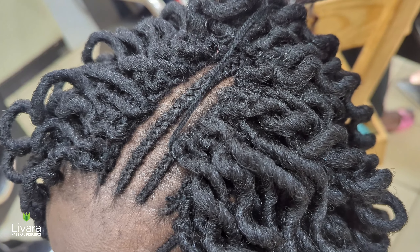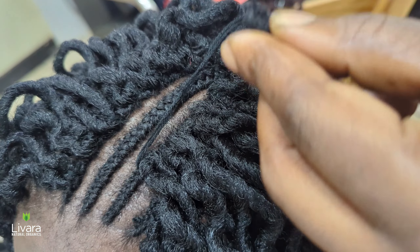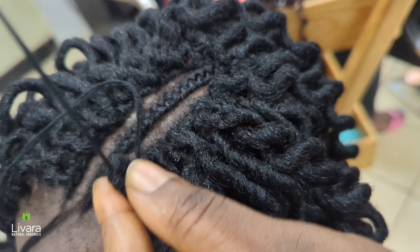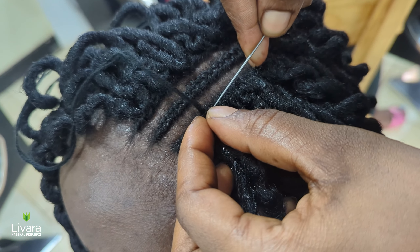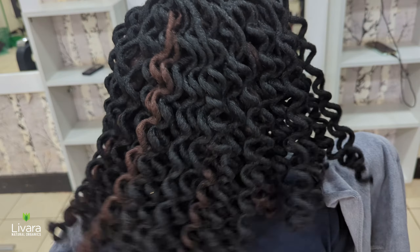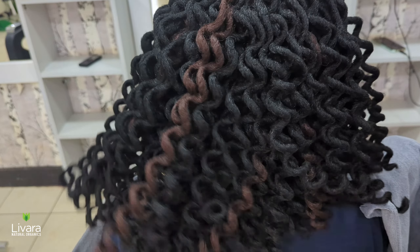Hey beautiful people, in today's tutorial we are going to show you how to do a crochet hairstyle using any extensions of your choice. If you're wondering what exactly a crochet hairstyle is, it's a protective hairstyle where extensions are looped through your natural hair using a crochet needle.